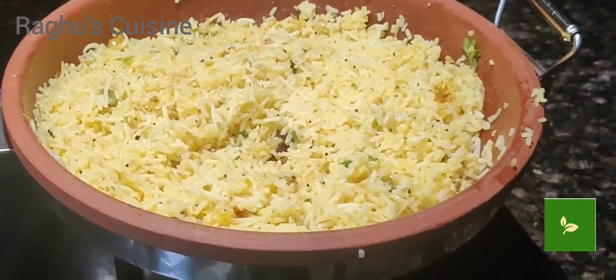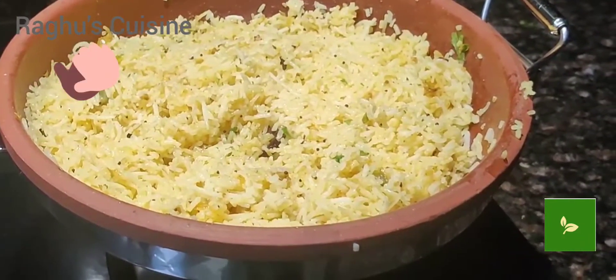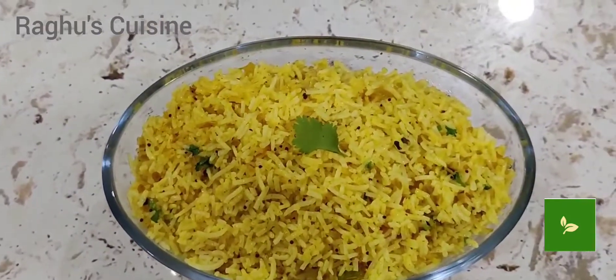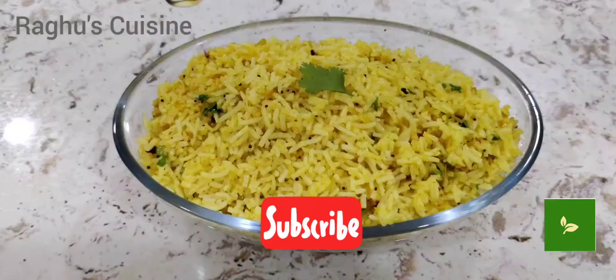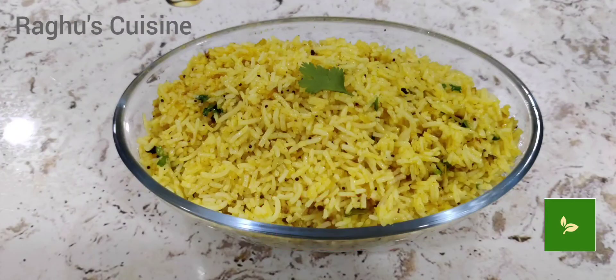If you prepared this by yourself, clap yourself! If you like my video, please do like, share, and subscribe to my channel. And don't forget to click the bell icon. Thanks for watching.